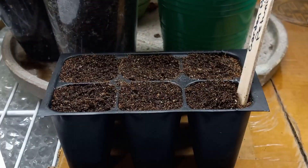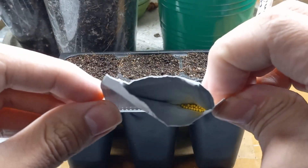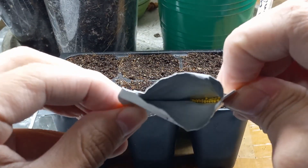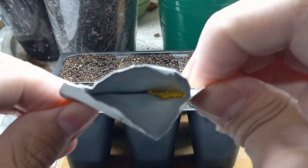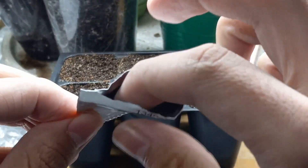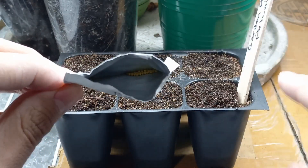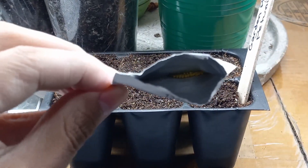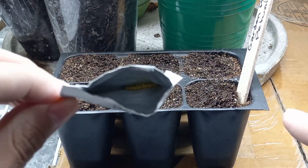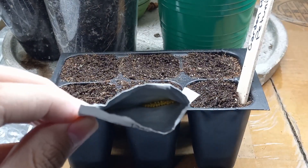I'll take these seeds and open this packet up, and as you can see these are actually pelleted seeds. It's kind of hard to see in there, but I got a bunch of pelleted petunia seeds. What I'll do is put two seeds in each cell so that I can ensure a plant coming up in each and every single cell.